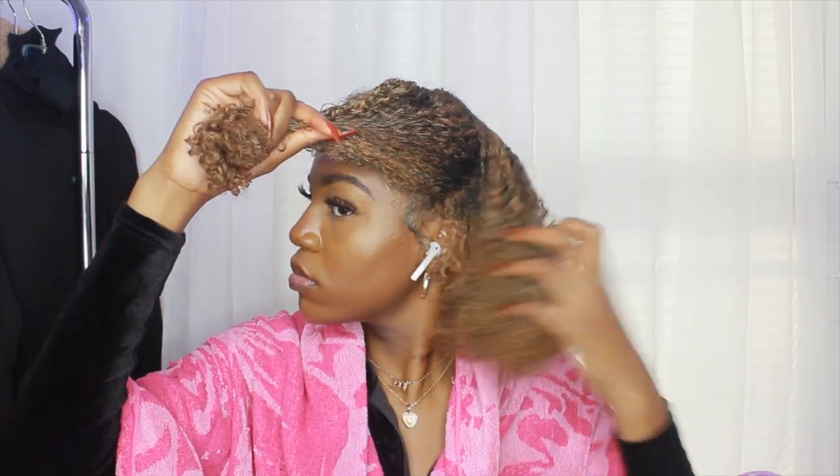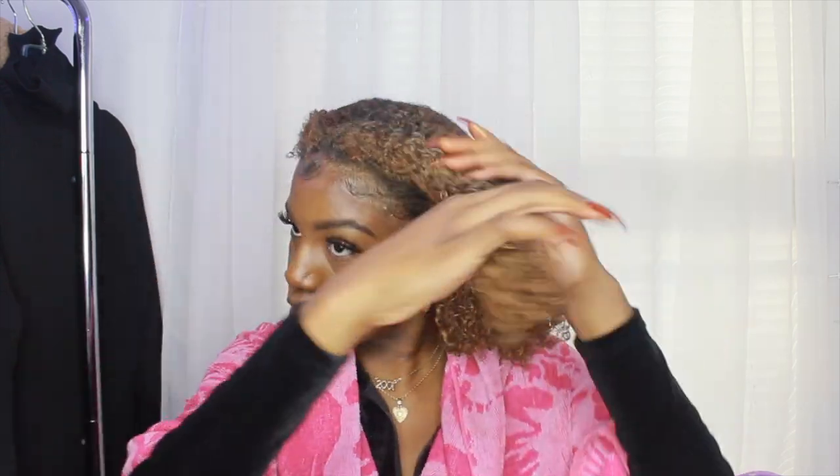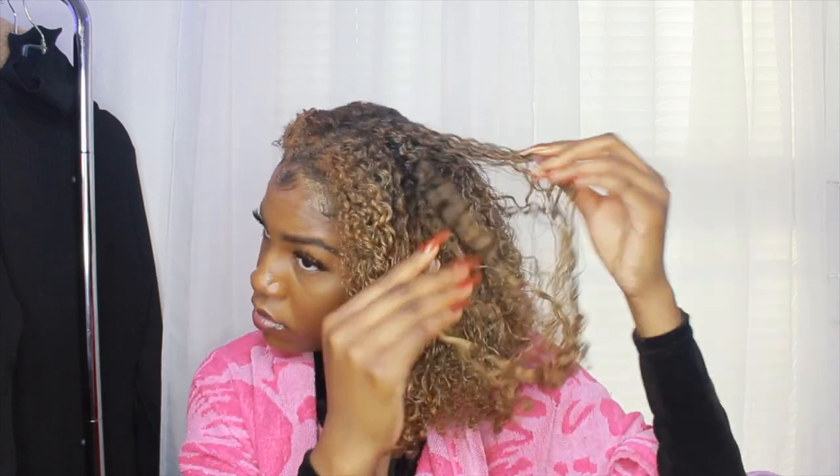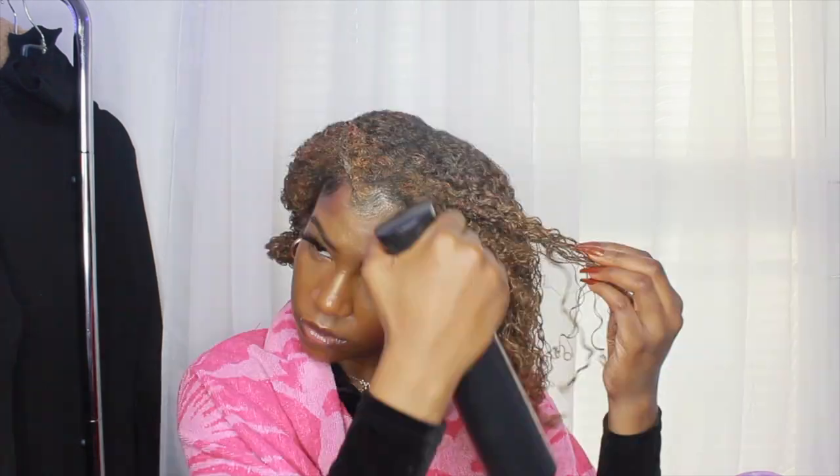I'm parting and sectioning my hair in smaller sections, making sure every strand is getting fluffed out. I'm also pulling it at the same time, especially on this side because my hair is shorter here and I want it to even up with the other side. I took some water — especially in the front where my hair looked really dry — to add some moisture.